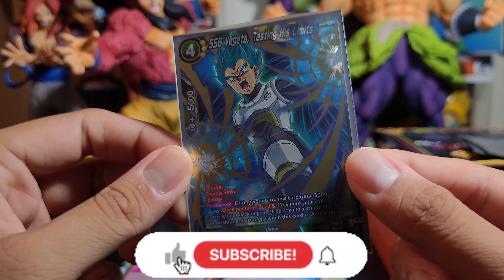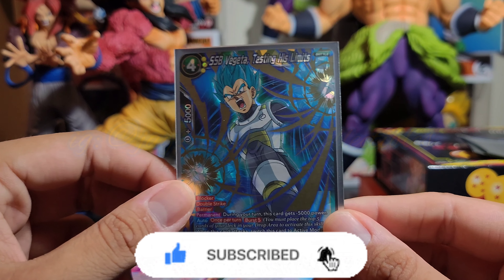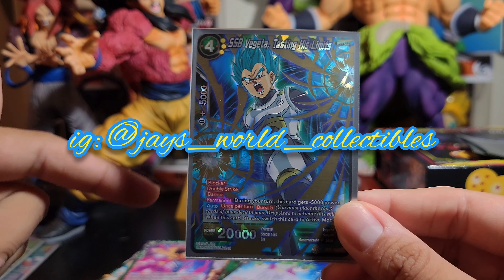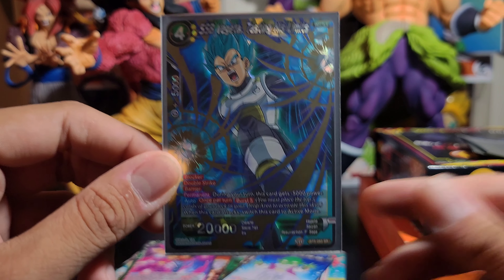I hope you guys enjoyed this unboxing video. If you did, smash that like button, subscribe to my channel, and hit that notification bell to be the first one to see new content. I hope you all stay safe, stay clean, stay healthy, and I'll catch you guys on the next video. Peace out.